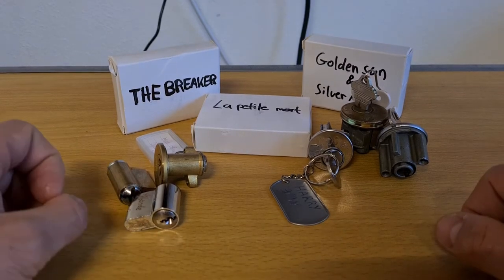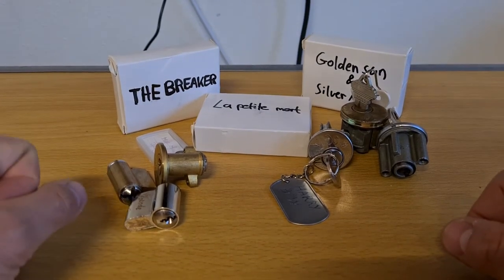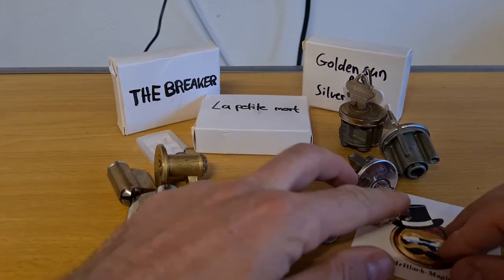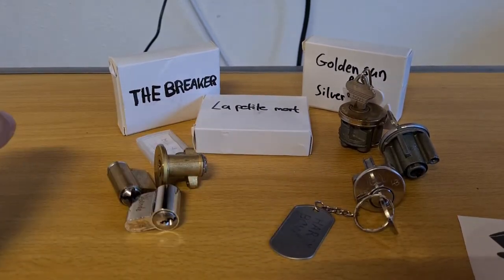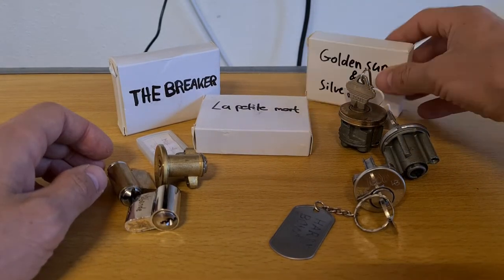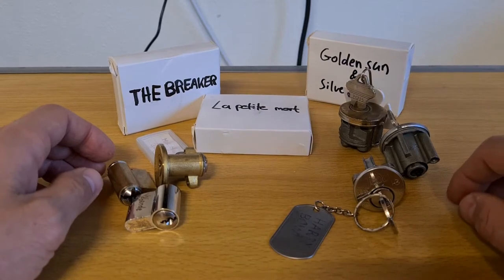Hello! Yesterday I received some very nice locks from Mr. Blackmagic. Among other things — I showed everything in the other video — but among other things there were nine, I think it was nine, very nice challenge locks.